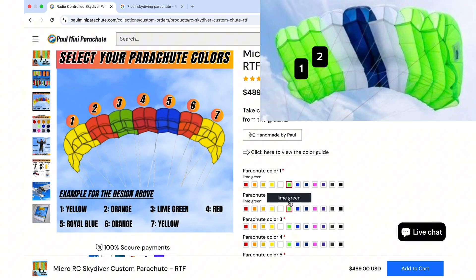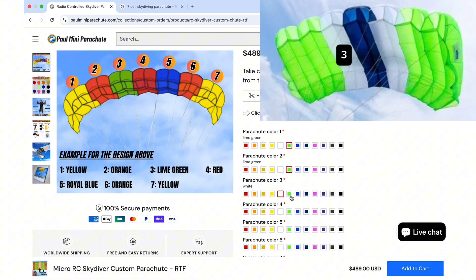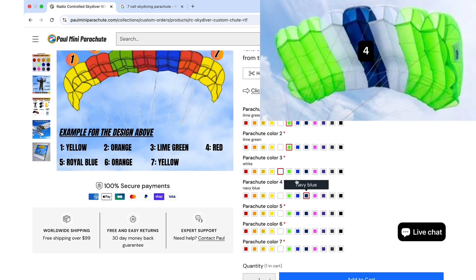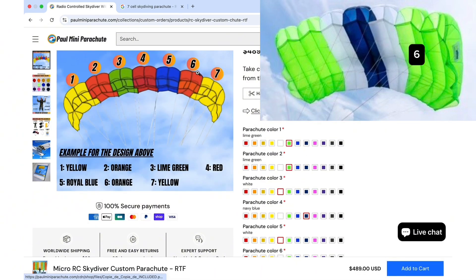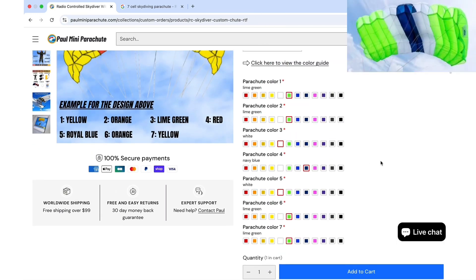Next, the third section is white, so we click white. For the middle one — number four — we have navy blue. Then it's basically a mirror, so five mirrors three, which is also white, and six and seven are lime green.